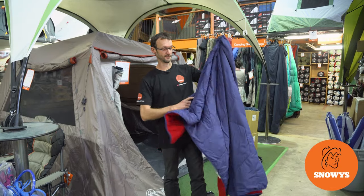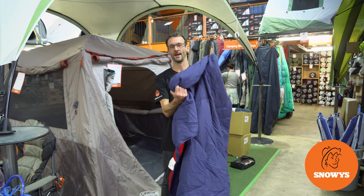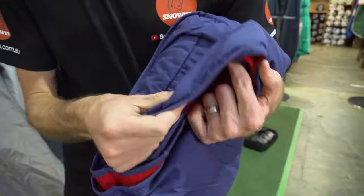Hey folks, Ben from Snowys here, and I have got with me the Coleman Double Outdoor Blanket. This is a really versatile addition to your camp setup, either in the town or around the campsite.